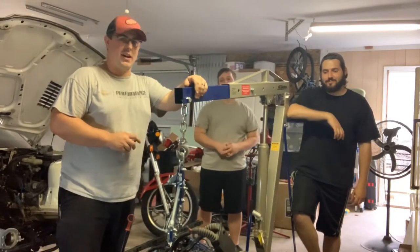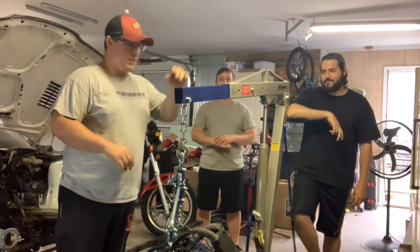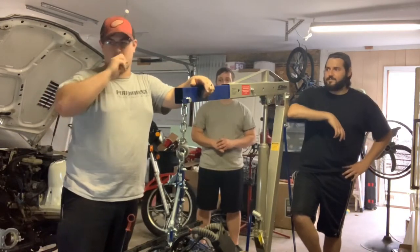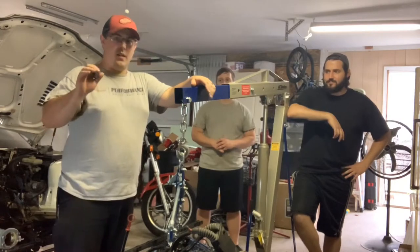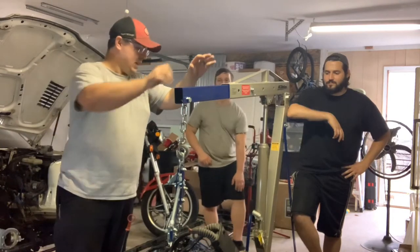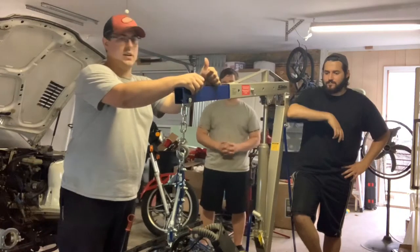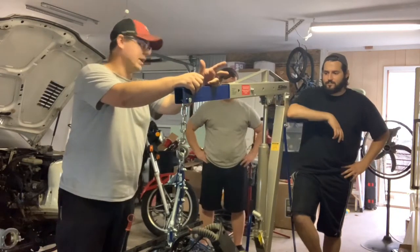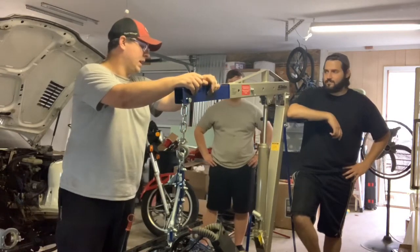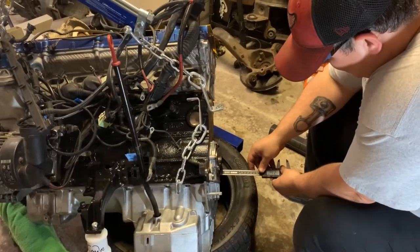Welcome back guys to another episode of Dad Bod Garage. Got a couple friends here — it's Bernardo and Josh — they're going to be helping me put this together. I finally have all the bolts that I needed. I did have to turn some down at work, and I'll show you those in a little bit. Today we will be installing the flywheel, the clutch, and the transmission. I got some parts to go along with the transmission also, but hopefully the transmission makes it up and back in the car.